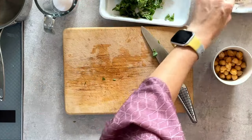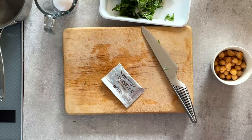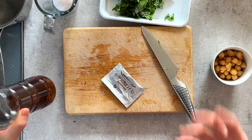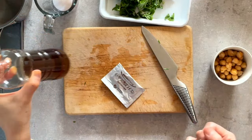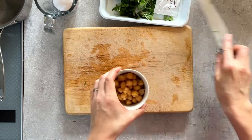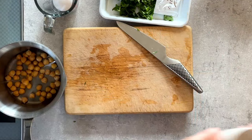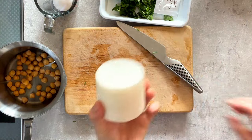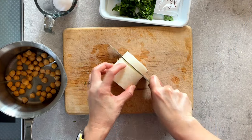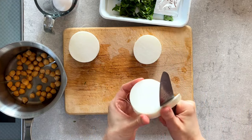The soup base is vegetable bouillon powder. I'll also finish with sesame oil and salt to taste. Daikon is the main ingredient — it's the star. I'll use the middle part again. Just slice it and chop into small pieces.